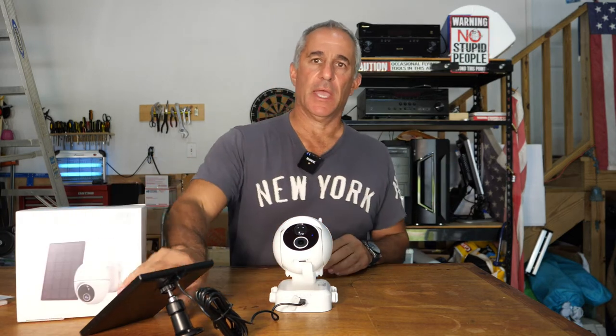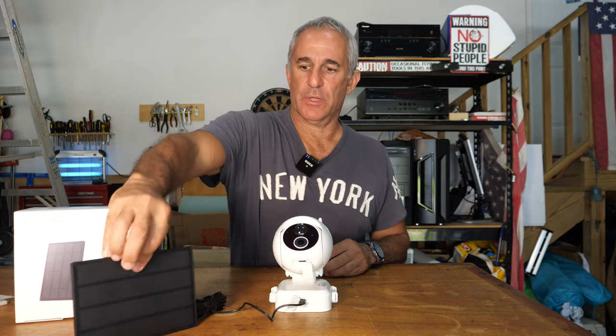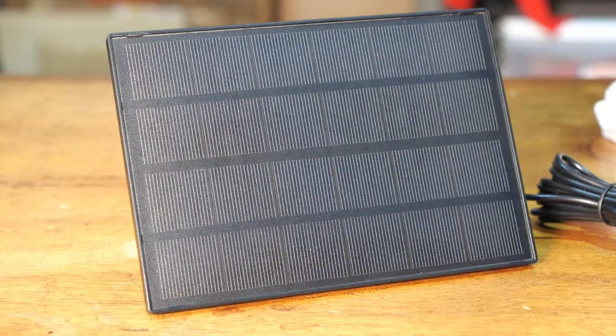It is battery operated and solar powered — well, not solar powered, but the solar panel powers or charges the battery.